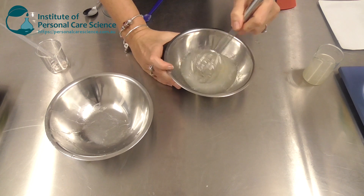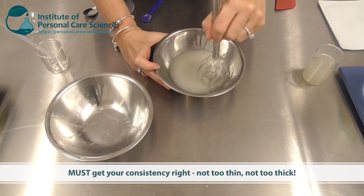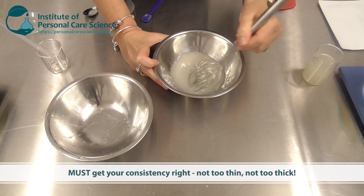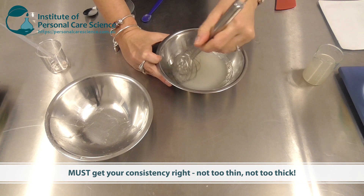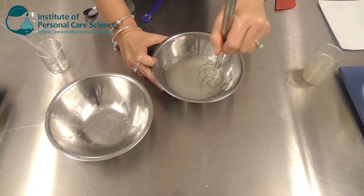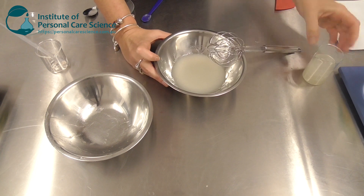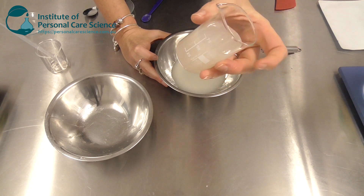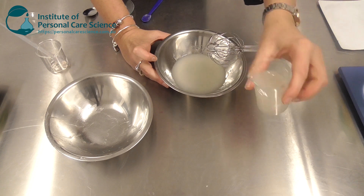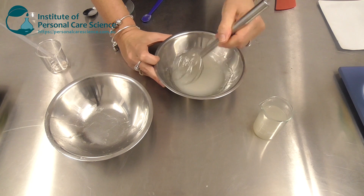Getting your serum to be the right consistency is important. You don't want to go much thicker than this. You could go a little thinner, but you don't want it dripping off the skin of your user either. Sensory feel is really important, and making sure it's the right viscosity. It needs to be low enough viscosity that it can pour into the sachet easily, but high enough viscosity that it won't drip off their face while they've got the mask on.